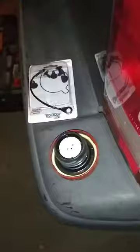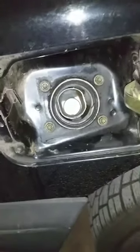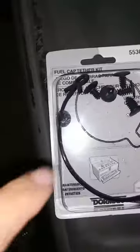I always set the gas cap right in view so I don't forget to put it back on, because I don't know how many times I've stopped to tell people that their gas cap is hanging off their vehicle or sitting on top of their vehicle as they're driving away. It's pretty self-explanatory.